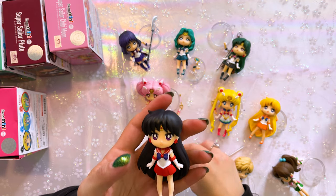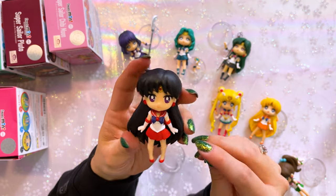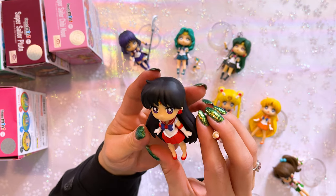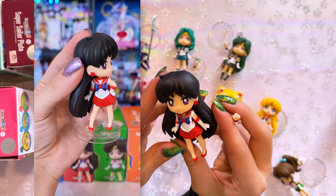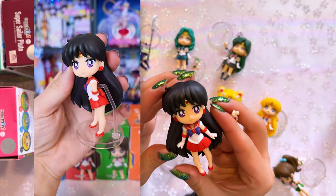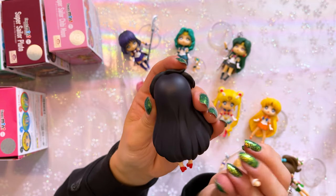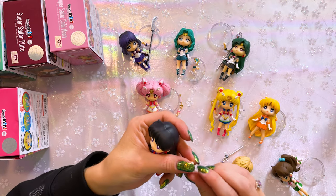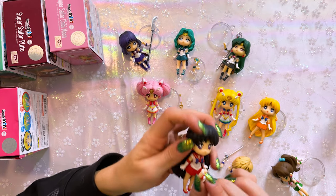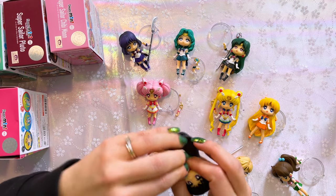Now Sailor Mars came with the same pose as Sailor Mercury. She does have shiny shoes which look very cute. Her earrings are adorable — I love the little stars, and I really appreciate that her eyes have that nice purple hue to them and her hair is a gorgeous raven black. Very pretty, so cute. I am going to switch out one of her arms to give her a different pose — see if I can manage this without breaking literally everything.